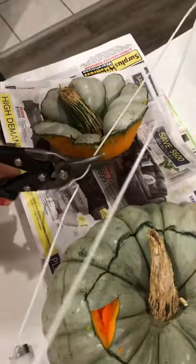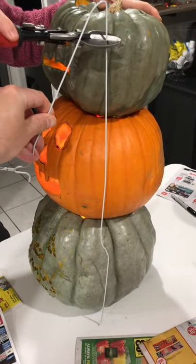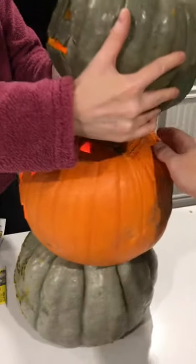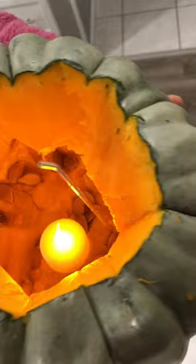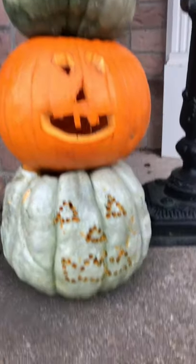Next, using a wire hanger to act as a dowel, straighten it out and cut it so that you can put it through your stack of pumpkins, really just to secure it together so that it doesn't topple over. Throw in some candles and you have yourself a jack-o-lantern topiary just in time for Halloween.